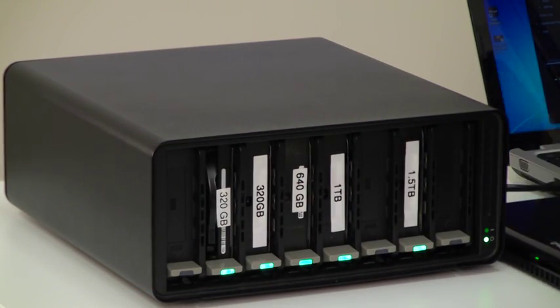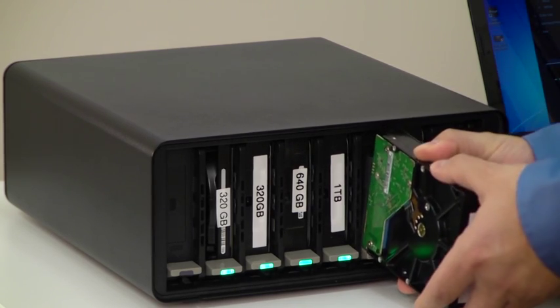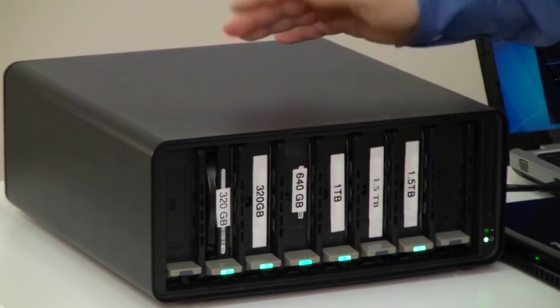It utilizes any three-and-a-half inch hard drive, as I'll show you here, and it goes into the system without any drive carriers whatsoever. I plug it in and in a matter of moments you're going to see that storage come online.